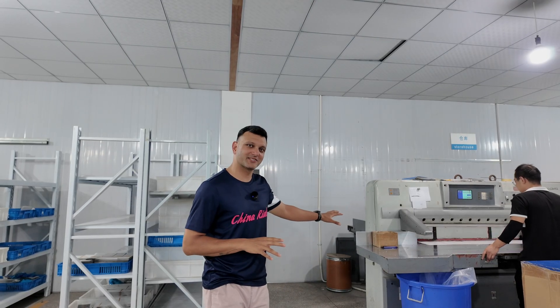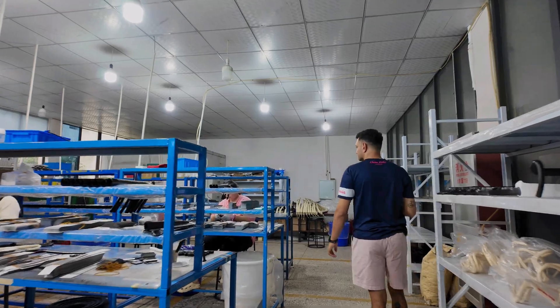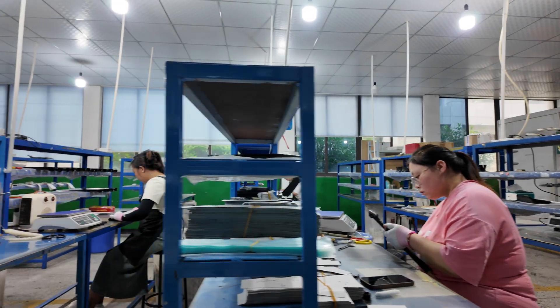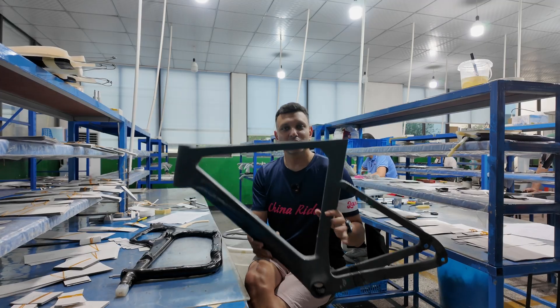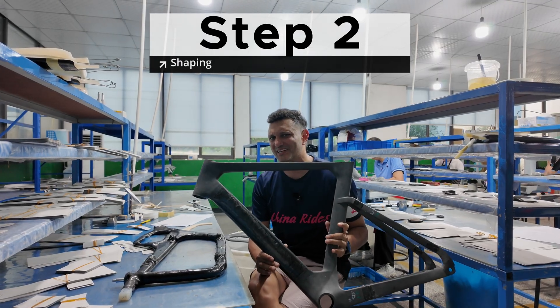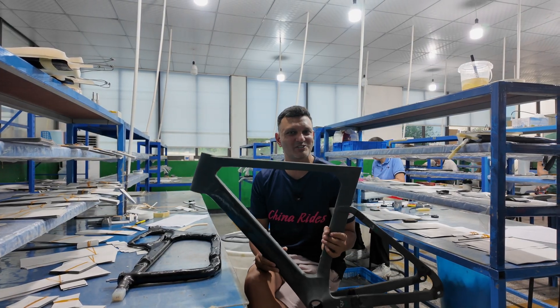The company has so many different models — aero bikes, lightweight bikes, climbing bikes, mountain bikes, e-bikes — all of them have different templates. That means all of the carbon layups need to be different, at different tensile strengths and different flexes. That's why you have different carbon layups and different templates, cut in different ways. Here we have a template of what the frame looks like, and we're going to take a look at each individual step right now.